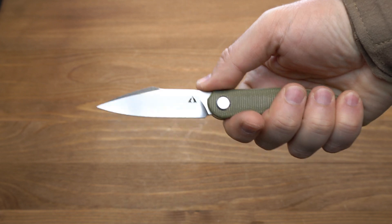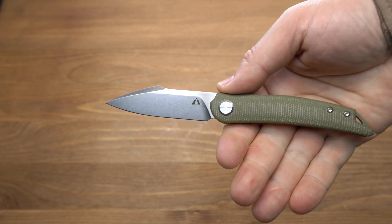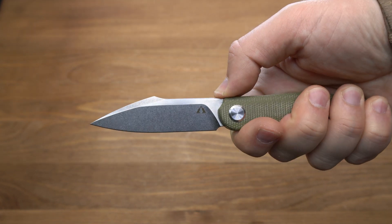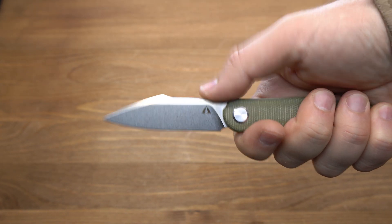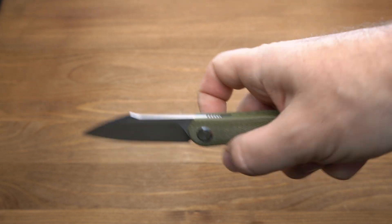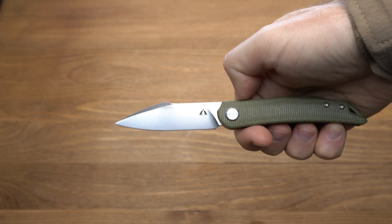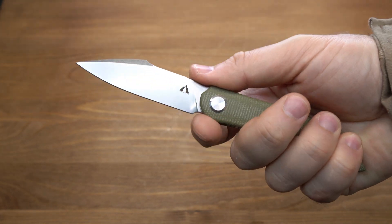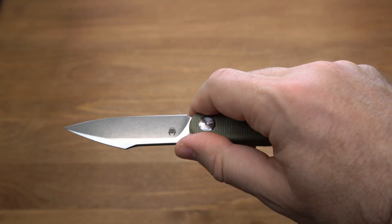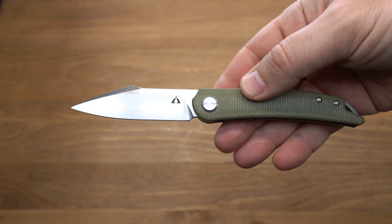В руке нож фиксируется хорошо благодаря микарте на рукояти, но нужно учитывать, что нож сам по себе небольшой — и это хорошо сказывается для EDC. Нож неощутим на кармане, очень легкий и достаточно резучий, благодаря тонкому сведению и не толстому обуху. Также положительно сказывается на удержании отсутствие плавника: плавник фронтальный и полностью прячется при открытии в рукоять, что дает возможность близкого охвата. Плавник не мешает для реза.